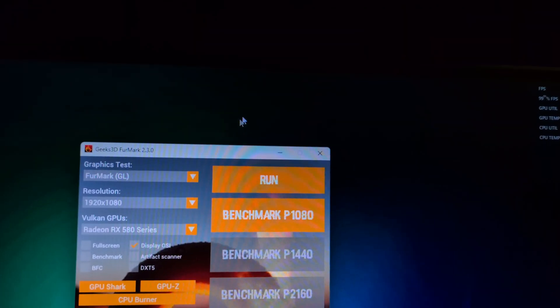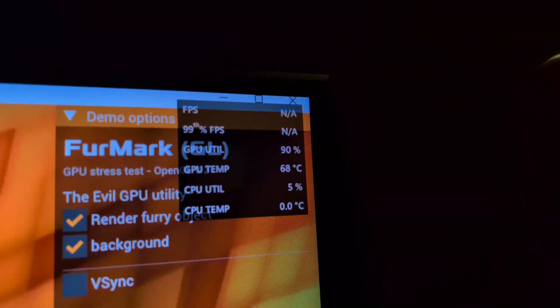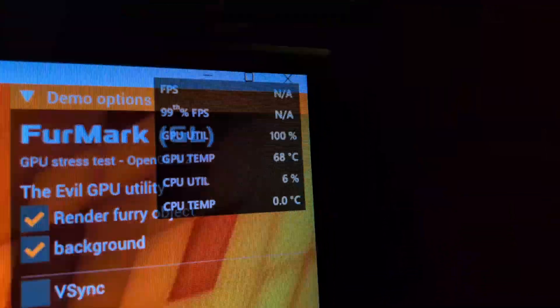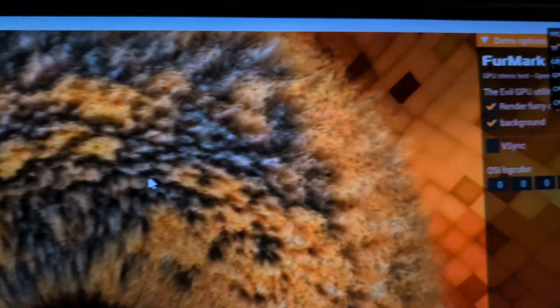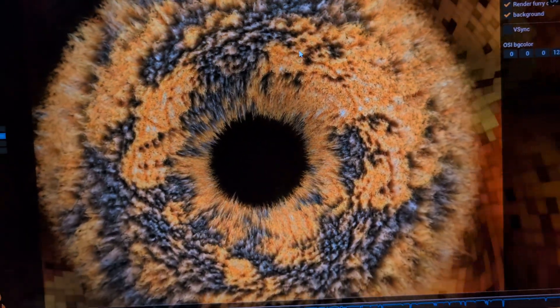Beyond the idle temps I went ahead and put it into Furmark. I wanted to see how stable the temps were under full load, and they were great — I didn't even see it get to 70°C, which is pretty good for a full-load stress test. I think that repasting it definitely helped, though I didn't test it beforehand.